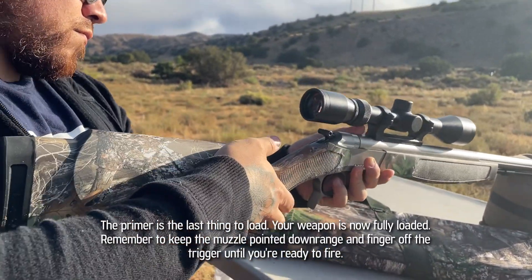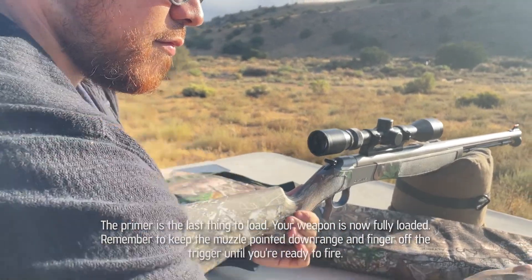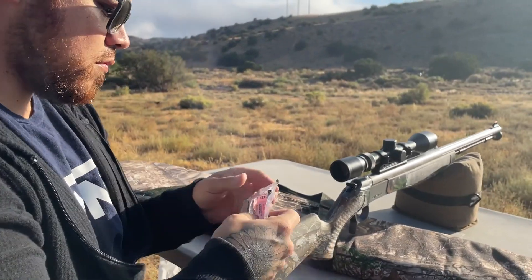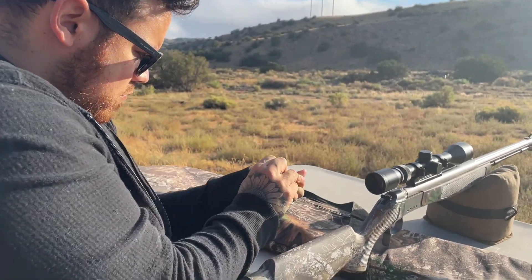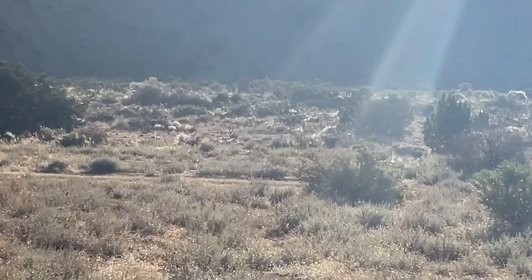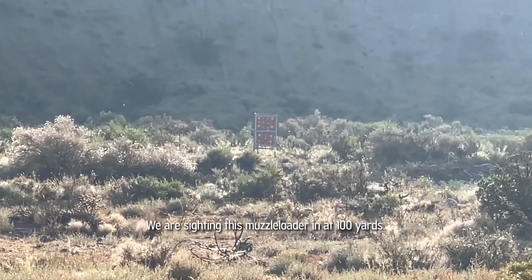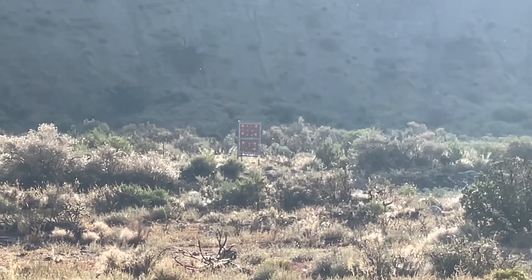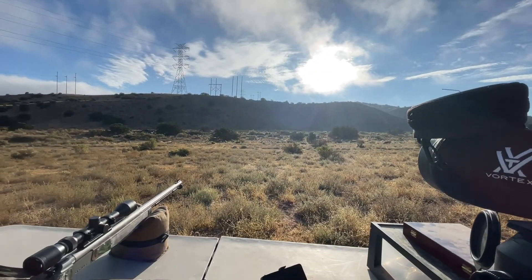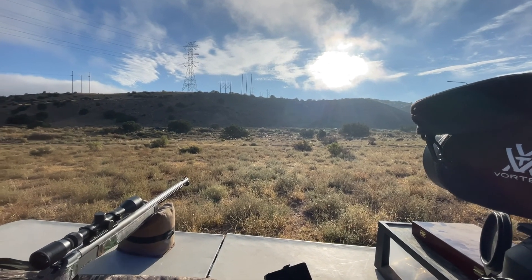He put in a primer, so he is loaded. He hasn't cocked it back yet but he is loaded. Put in some hearing protection. We're shooting out to 100 yards — there's our target. So we're going to sight this in for 100 yards. Got a nice backdrop there — bullet ain't going anywhere except into that dirt.